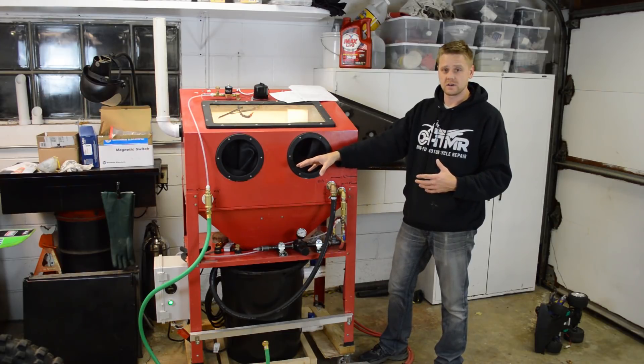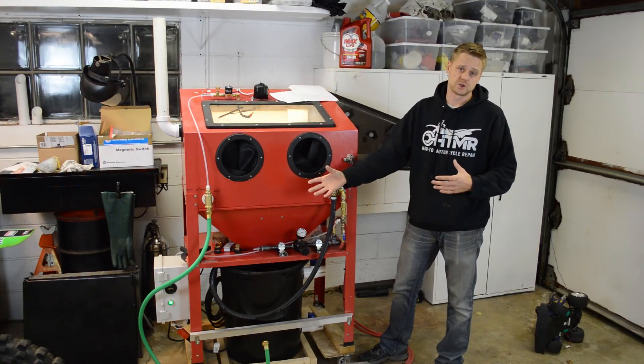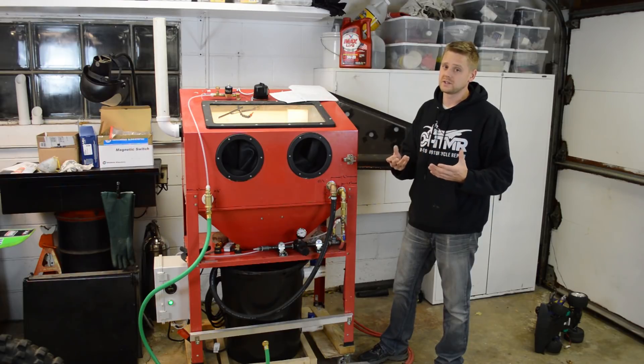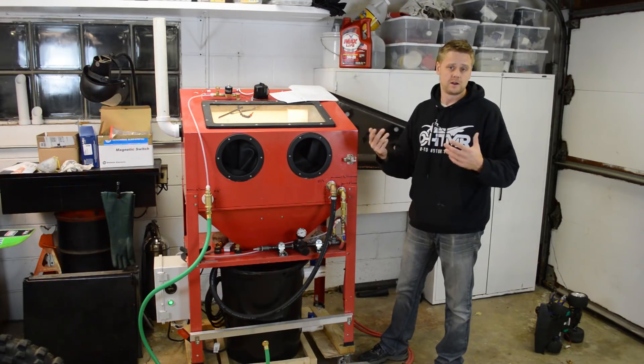As far as the fresh rinse, you can simply take the part out and rinse it in a bucket next to the machine. If you eliminate the control box, you're simply going to be manually turning on a bunch of devices — you've got to turn the pump on and turn on the air. No big deal.